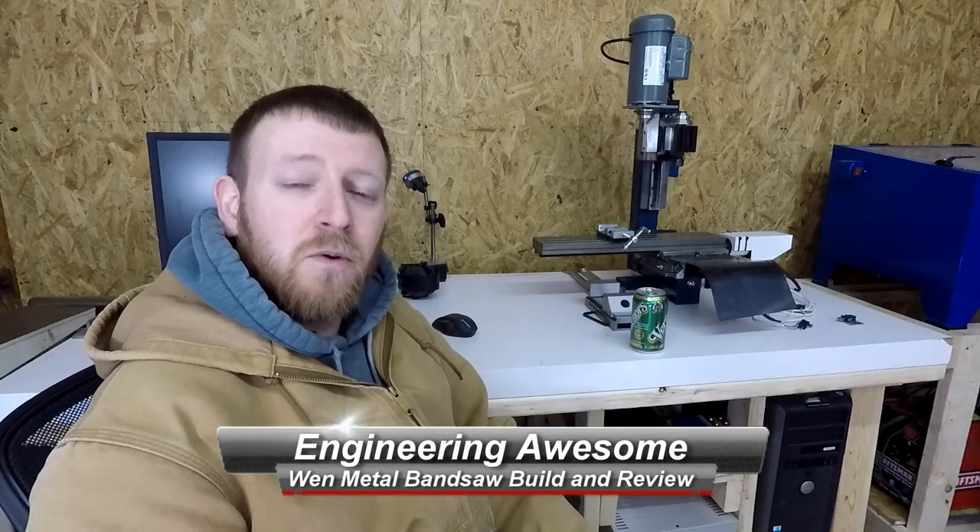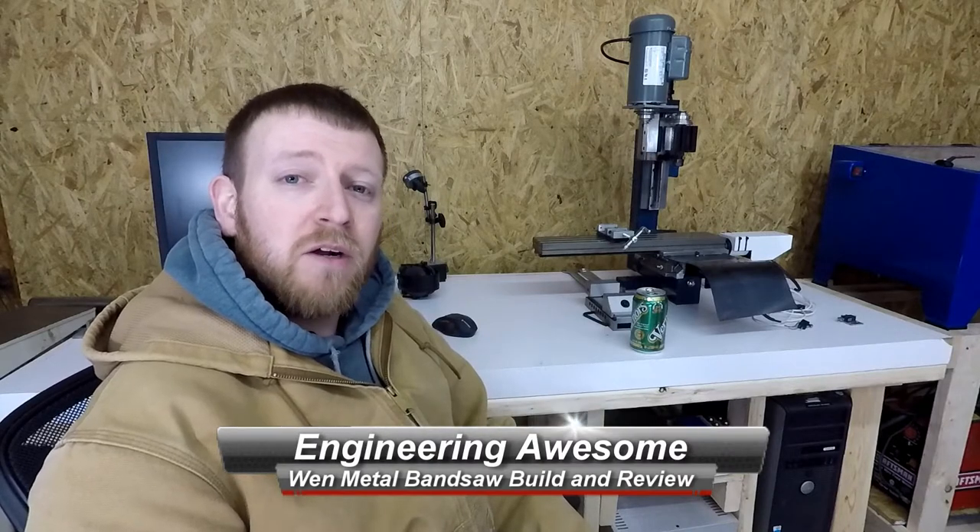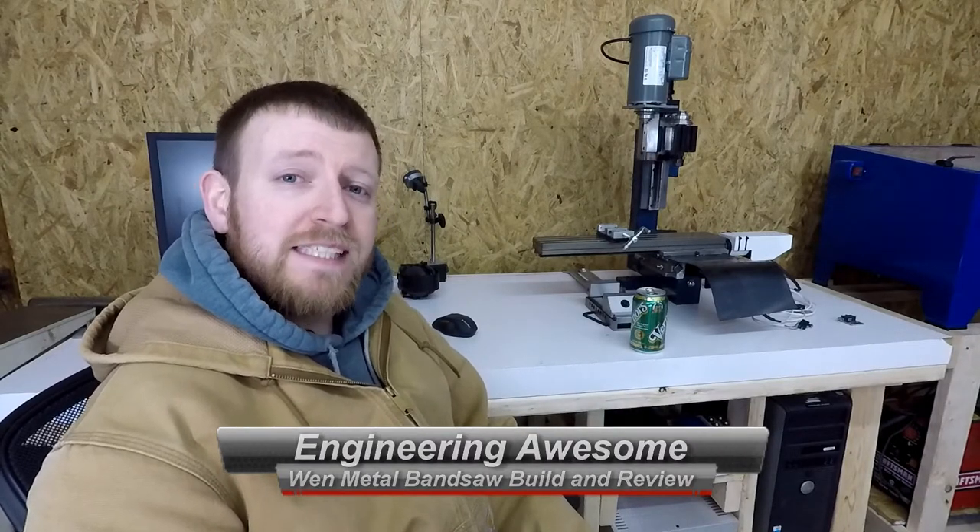What's up YouTube? This is John back with another episode of Engineering Awesome. Today we're going to do the wind metal bandsaw unboxing and setup, all in one. Bear with me because I have never done assembly on camera. I'm going to try and cut out the little bits, talk more while I do it, and explain the quality of what I'm looking at. Let's give this a try and see how it goes.